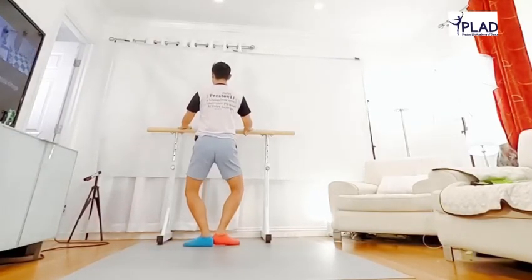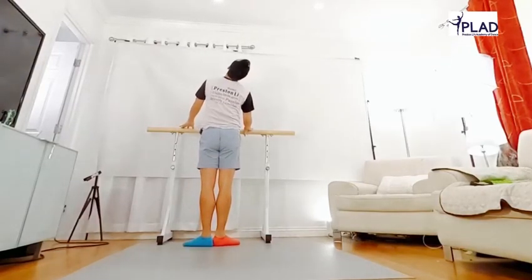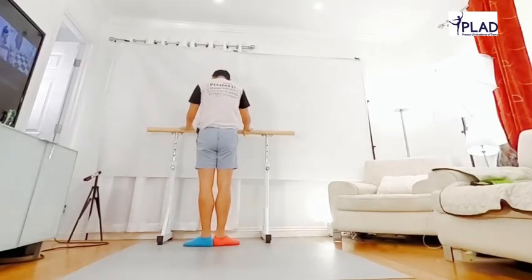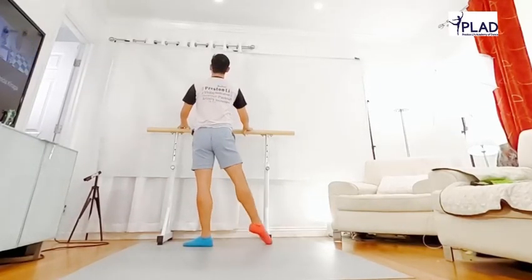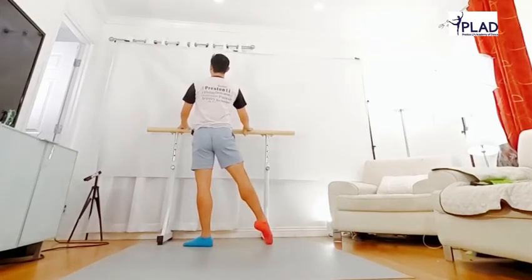And knee, front, right side, circle all the way back, to the left side. And knee, shoulder circle back, to the left side, and knee.